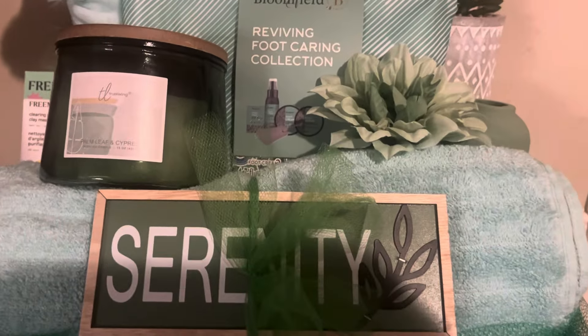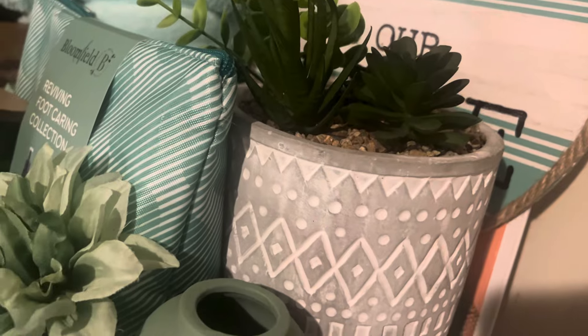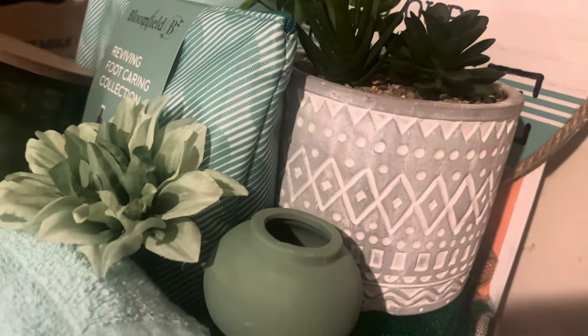I wanted to do a quick video with you guys to show you a basket that I am just in love with. I was not going to do a video on this — I'm diligently working and trying to get caught up. I haven't been able to record everything I've been doing behind the scenes. But y'all, I absolutely love this green right here.